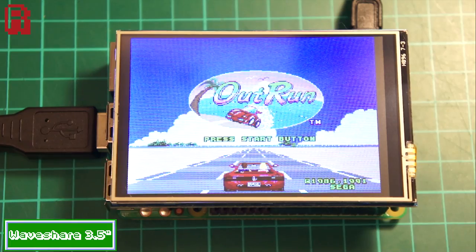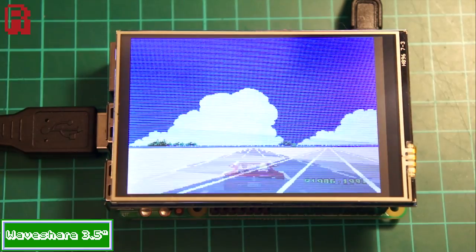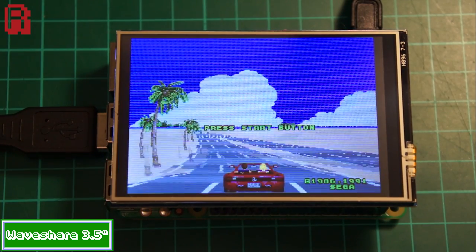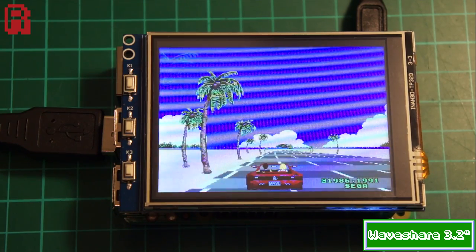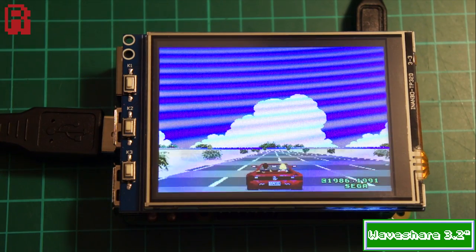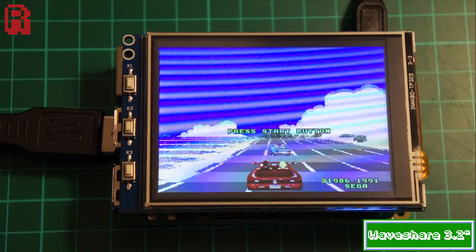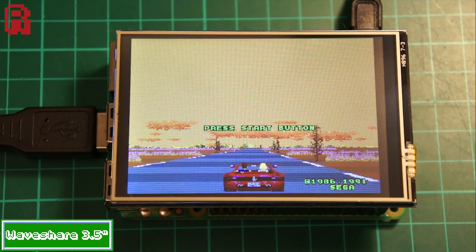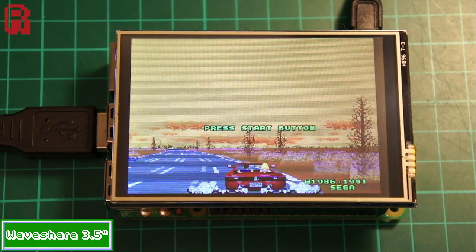Another fast moving game then is Outrun, and on the 3.5 inch screen it just doesn't quite cut it — this is not how Sega's AM2 division envisioned this game running, although admittedly it's still better than some of those 8-bit conversions. Let's check it out on the 3.2 inch screen. Just like with Sonic, the difference is immediately noticeable: much higher frame rates, much smoother scrolling, and everything feels tight and responsive with the gamepad — none of the delay and disconnect I felt with the 3.5 inch screen. Any discolouration or banding you're seeing on this image is not present on the real thing; it's just the way my camera is picking up the images.